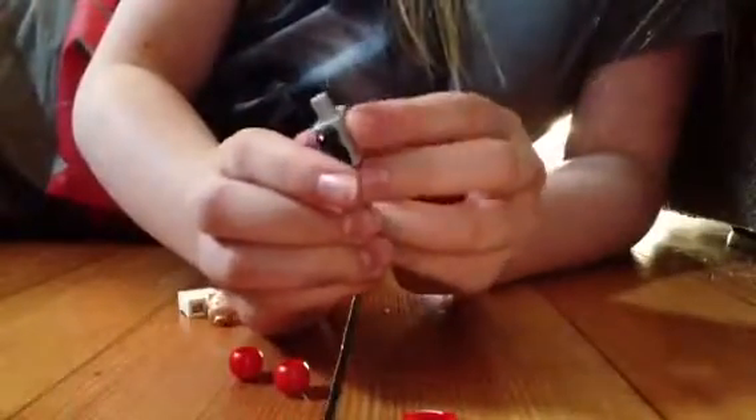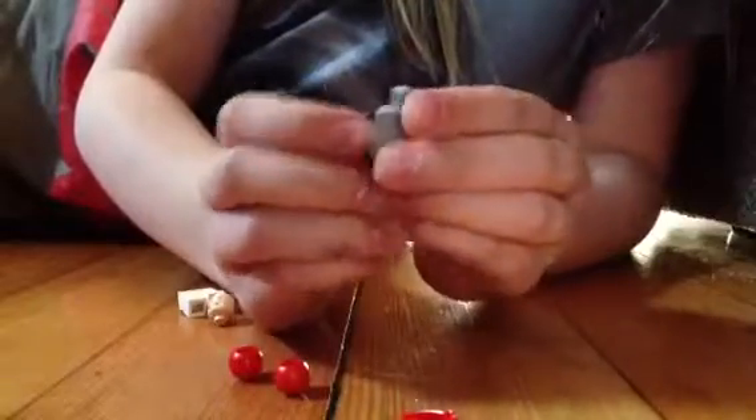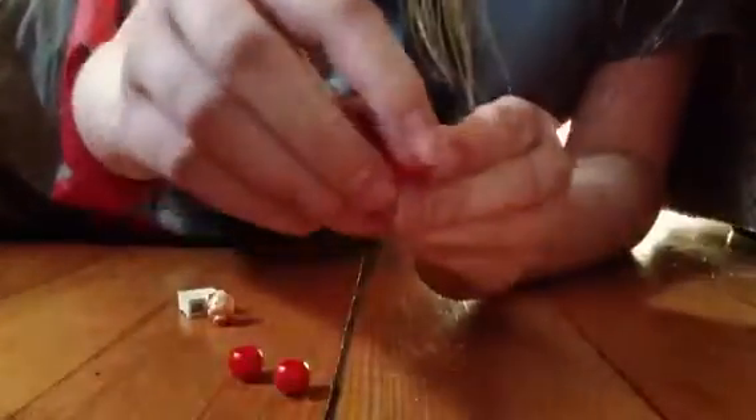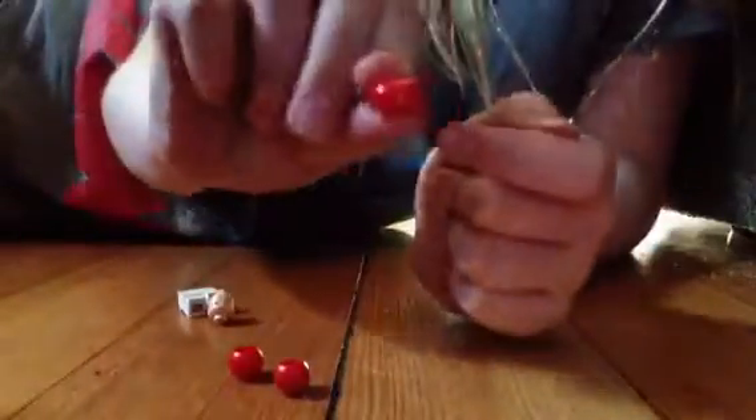Then, in another minifigure pack, if you get the robot, take the other arm off. They're both the same, just different colors. And then, from another minifigure pack — from the Climber — get the helmet. This also has something to do with my next figure.